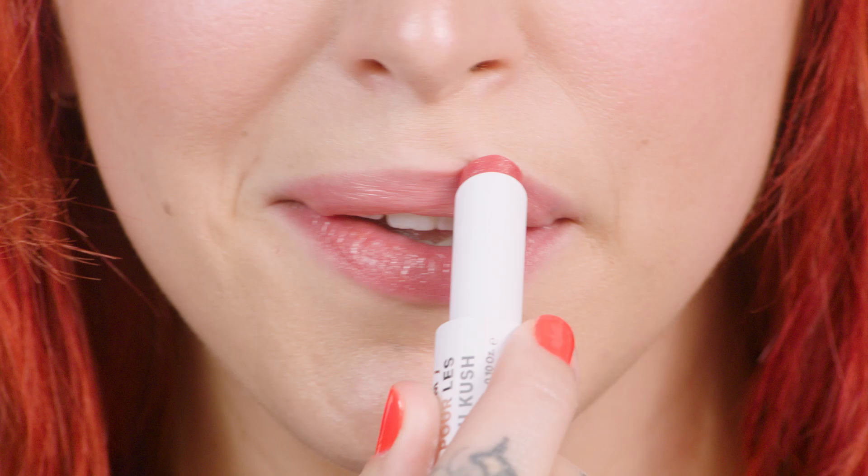Come in tight. Seal it in. This tinted formula locks in hydration and creates an invisible barrier to prevent moisture loss. Sage and peppermint combine for a subtle natural flavor.